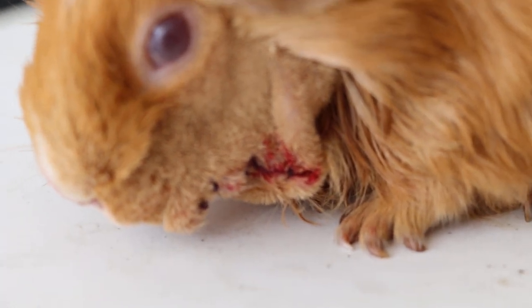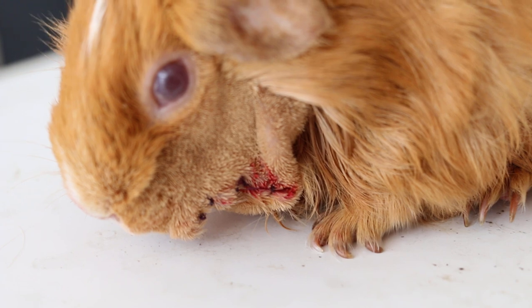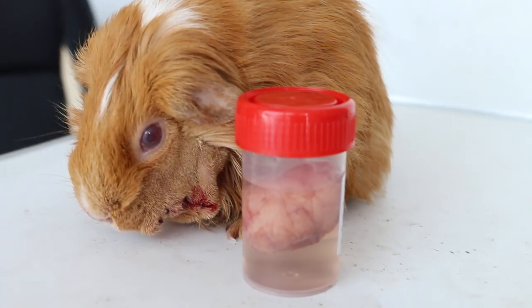Absorbable sutures, blunt dissection after incision, electrosurgery, blunt dissection. And this is the tumor from the lower chin area. Must have been in there for a long time, supposed to be near the mouth.